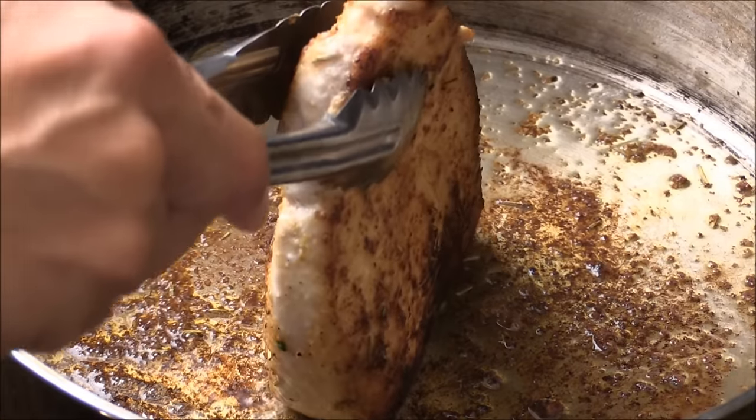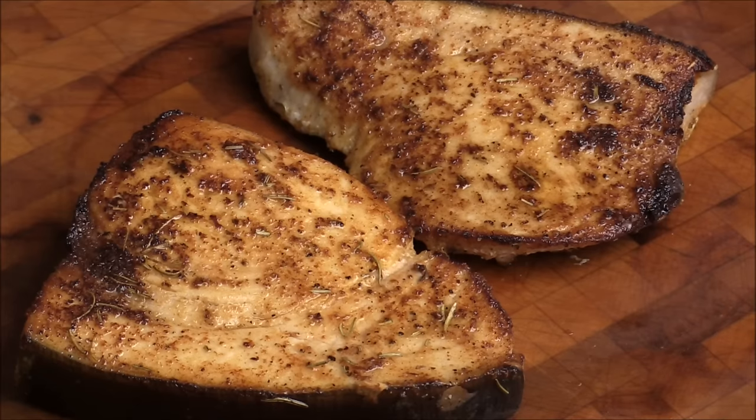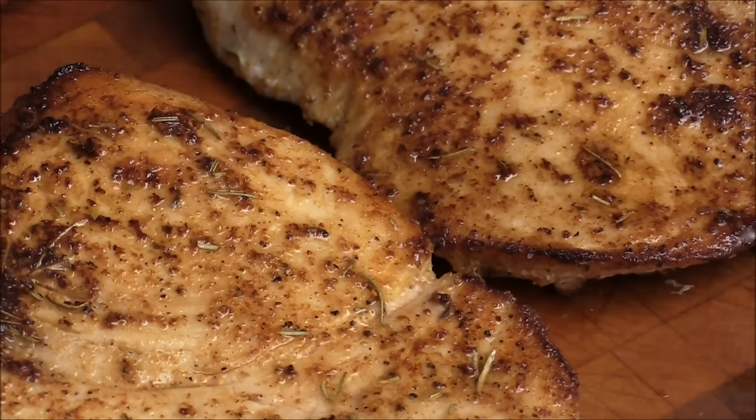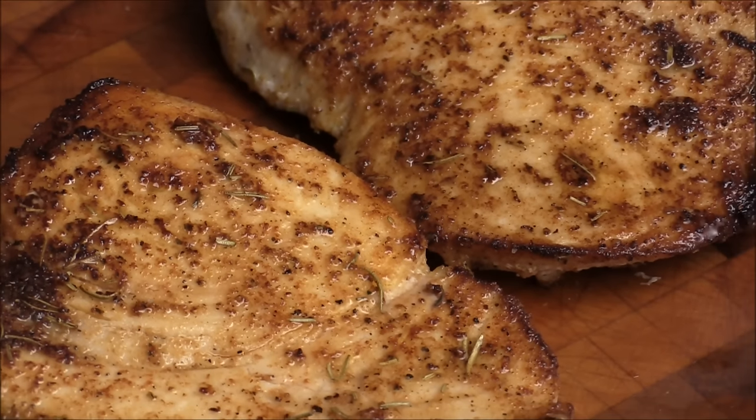I think it's done. This is how you do pan seared swordfish, and it's perfect with some dipping sauce I made a couple days ago. I hope you liked the video. I'm Chef Tom — thank you for watching. See you next time.